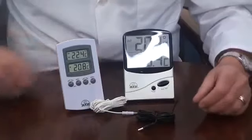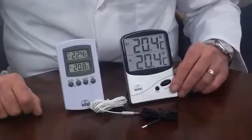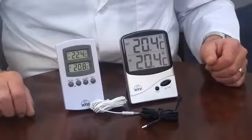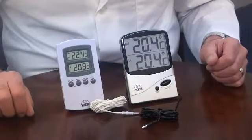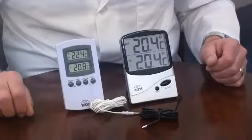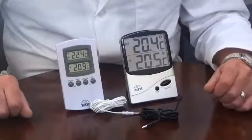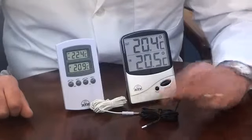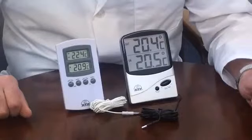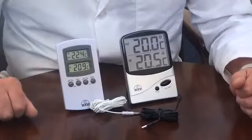These thermometers have two sensors. The first is internal to the main unit with a temperature range of minus 10 to plus 50 degrees C. The second is located at the end of a 3m cable, which is water resistant. It can be made waterproof by adding something like a silicone sealant, but this will slightly slow down the response time to a change in temperature. The temperature range for the cable sensor is minus 50 to plus 70 degrees C.